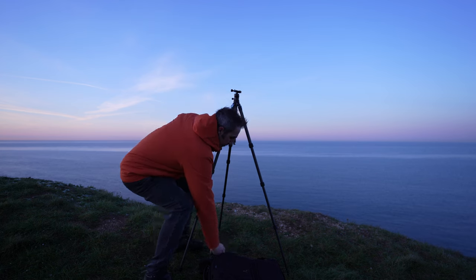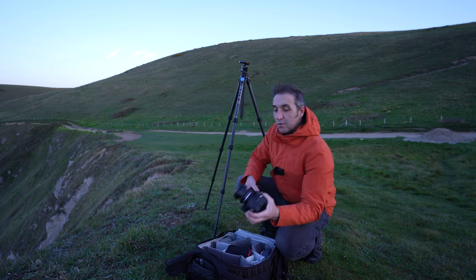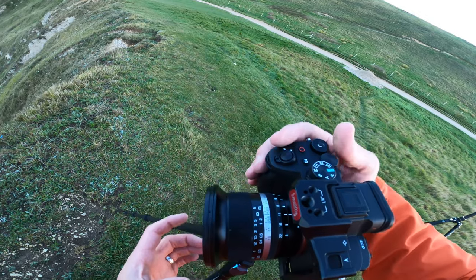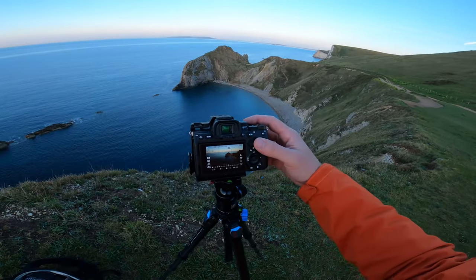I'm swapping out the 28-200mm with the 15mm, so no electronic attachments. I'm shooting at f/11, ISO 100, one-fifteenth of a second.